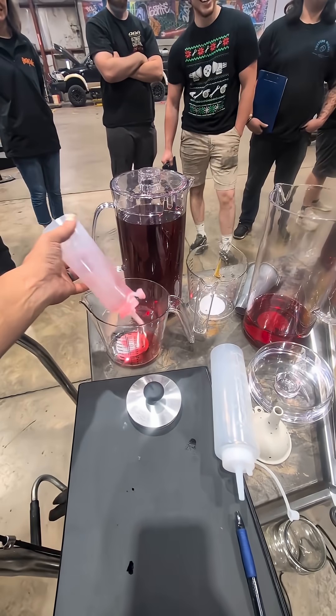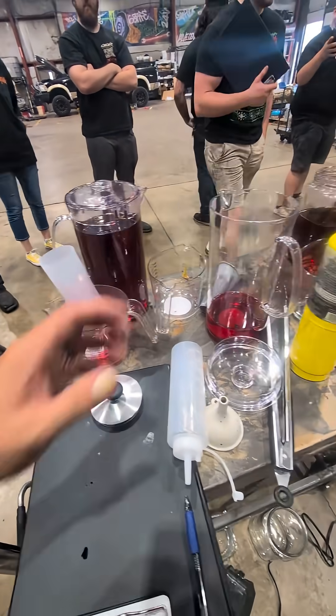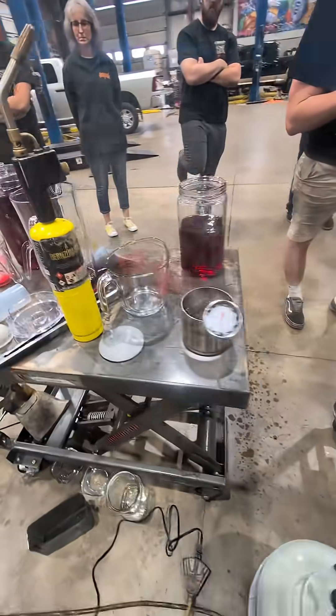That is the difference of fluid temperature and how it affects how thick it is and how fast it will flow, or how much it will leak.